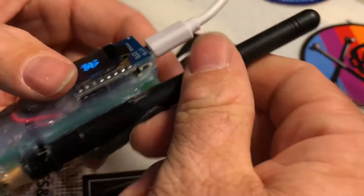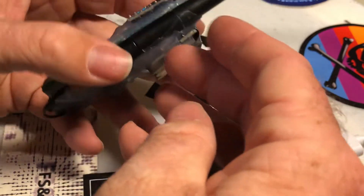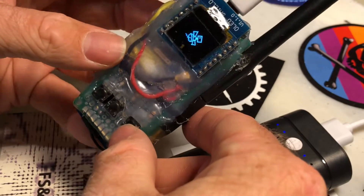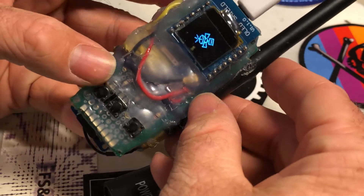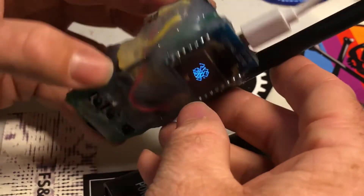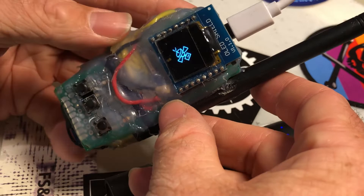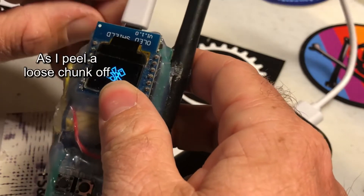Obviously a USB port. I didn't want to 3D print the case for it, so I just completely covered it in hot glue. It looks awful, but it actually works pretty well — shockingly. I'm not upset about how it turned out with the hot glue. It fits nice in your hand. I'm pretty happy with it.